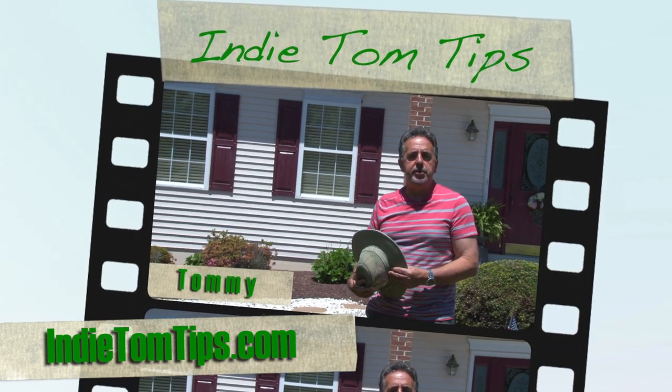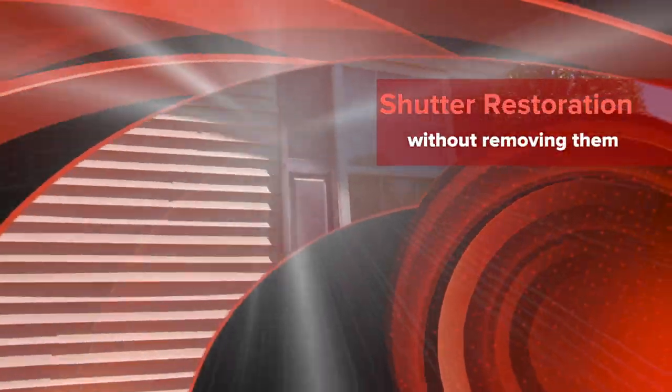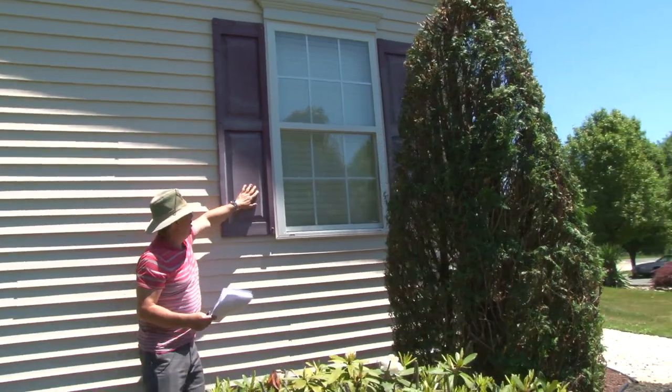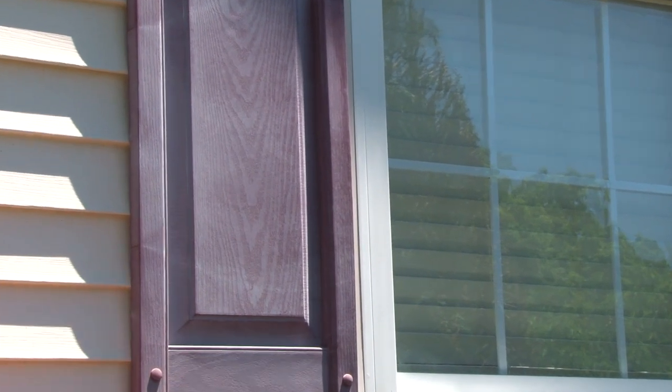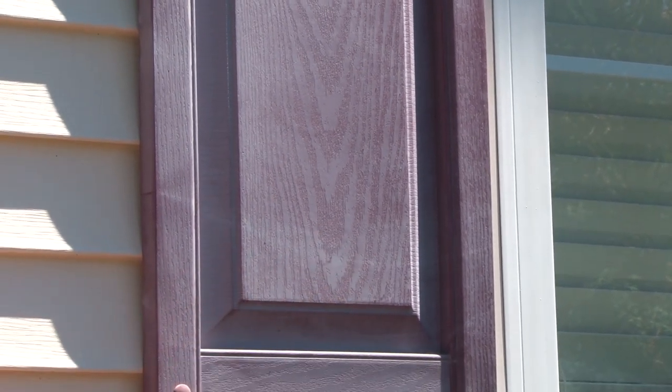Hi, I'm Tommy of Indy Tom Tips, and today I'm going to show you how to restore your old shutters without removing them from your house. You see this dull, chalky-looking substrate on this piece of plastic? It can be made to look new again in just a few easy steps.